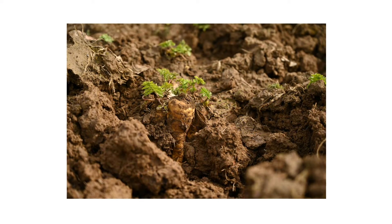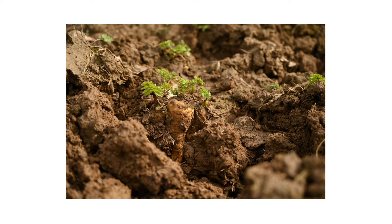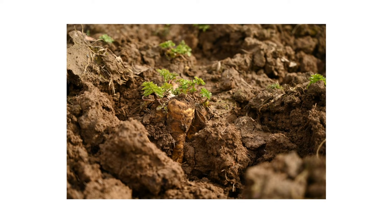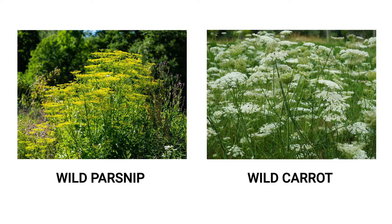Sometimes you may find the plant's pale white taproot peeking out from the ground. Wild parsnips look similar to other weeds like wild carrots, also known as Queen Anne's lace. Although they can both be considered weeds, it's important to distinguish between the two, as that will affect your approach to treatment.